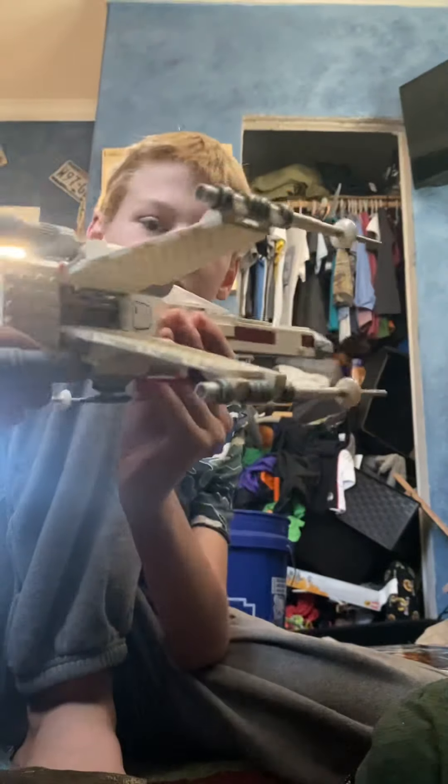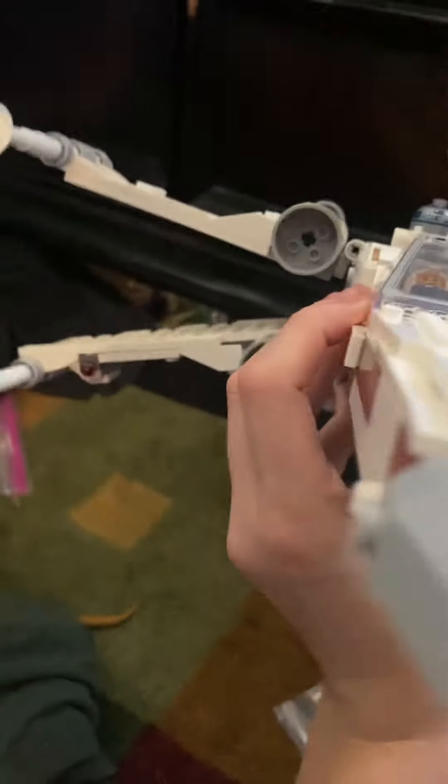For the features, you've got two spring-loaded shooters — just push down, we all know how spring-loaded shooters work. And you've got this feature where you push on this little lever and it shoots the wings up into their attack position. You could also land it in cruise position.